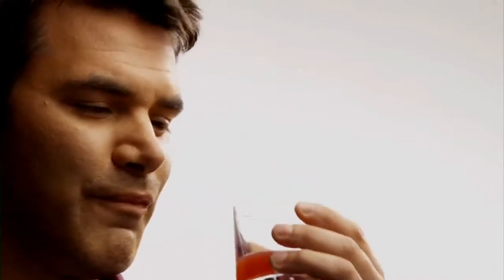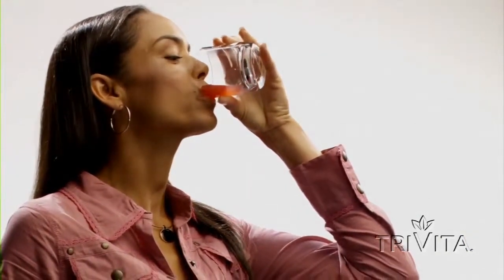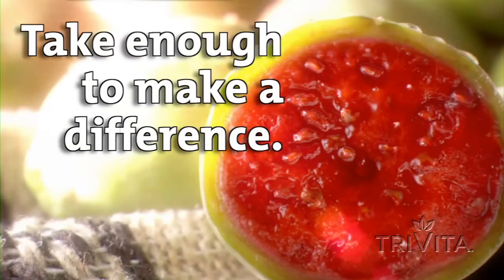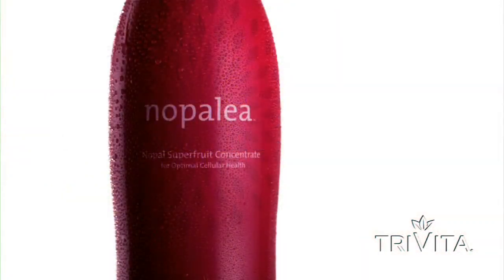Take three to six ounces of chilled Nopolea every day for 60 days. Then take a look at how you feel in comparison to when you started. Most people see a significant difference, and I'm sure you will too. Keep taking your loading phase until you break the cycle of inflammation. Remember, only you know how much Nopolea you'll need or how long you'll need to continue your loading phase. Trust your intuition — if you think you need more, take more. If you think you need to continue the loading phase longer, keep going. Trust your instinct, because only you can tell when the cycle of inflammation is broken.